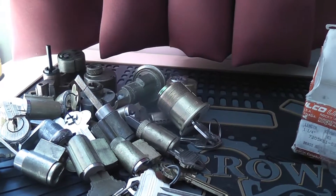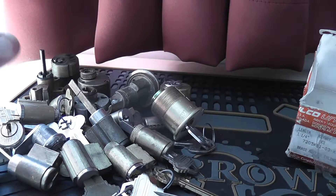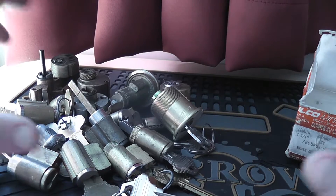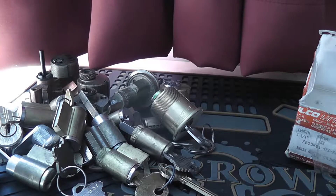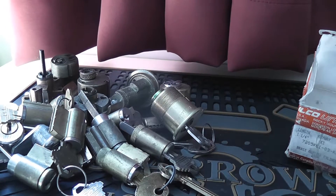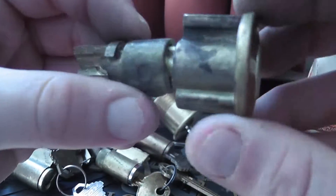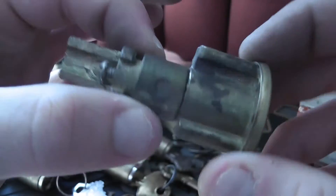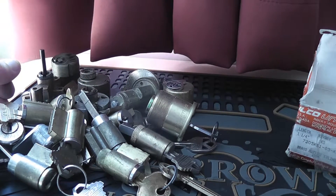There you have it guys — I don't know how many there are, you'll be able to count and tell me. These are all the locks that are going to come up. I'm not moving away from Euro cylinders — I still have a couple more to do — however I will be broadening my horizons and trying to get some of these done. Leave a comment if you've got any ideas of what some of these strange locks are. Thanks very much guys for watching, see you next time!